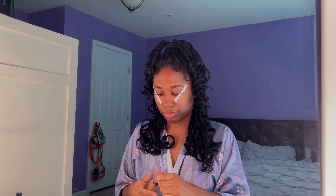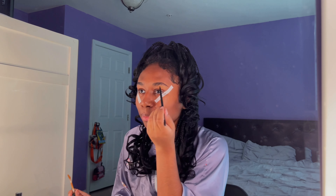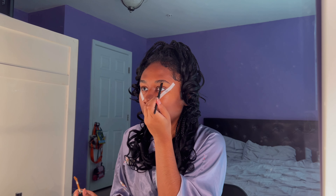I'm going to take this lighter concealer and I'm going to carve out my eyebrows. This is NYX Can't Stop Won't Stop Contour Concealer. I'm going to take a sharp brush and just make the shape more prominent. This is the shade Golden Honey.